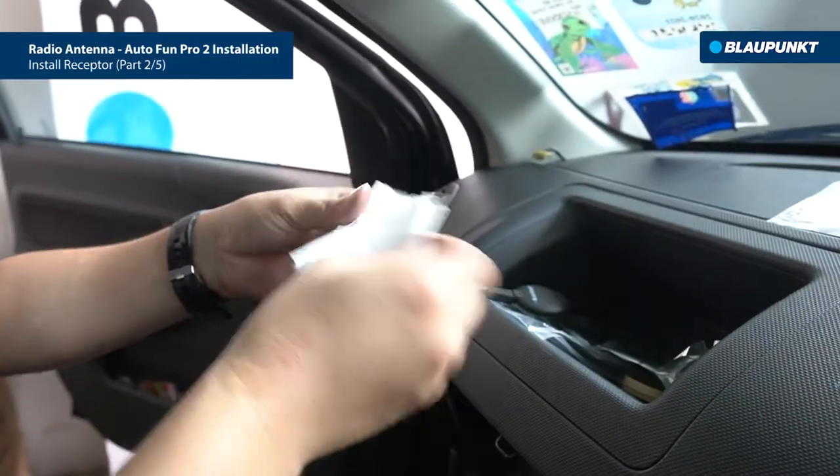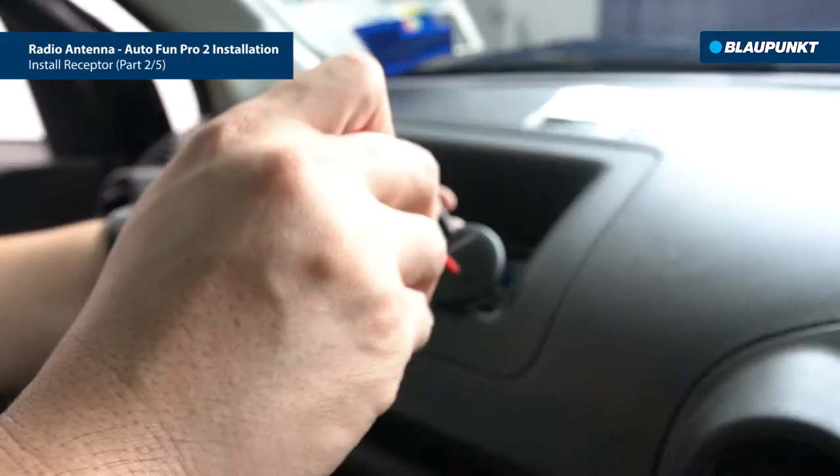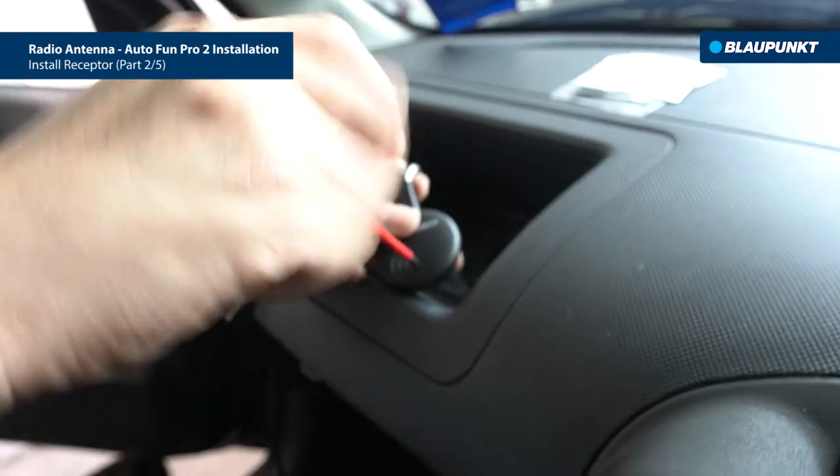First, use the cleaning tools to clean the windscreen. Then separate the housing from the housing cover.